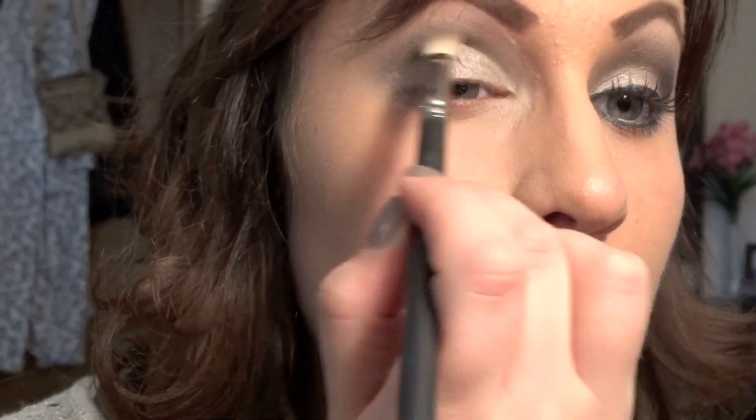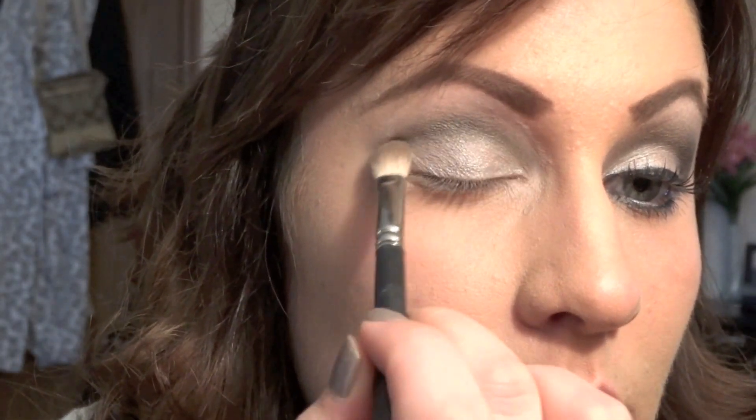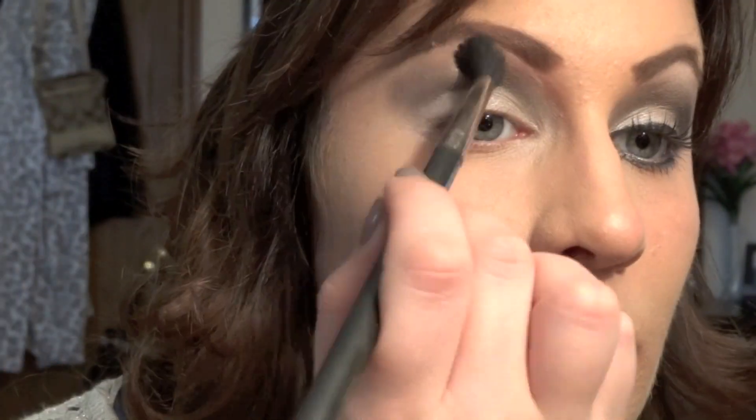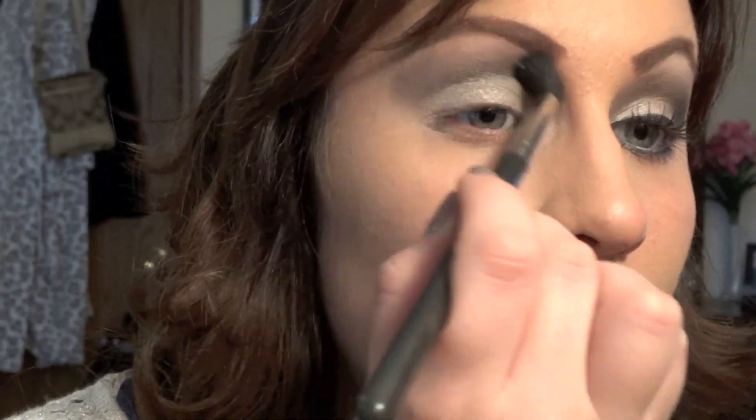With the same palette, use the color 'Pistol' and a crease brush and apply that all into your crease. Make sure you blend really well. Using the color 'Tease', apply that right where you placed 'Pistol', right above the crease. Then use the color 'Booty Call' for your highlight.